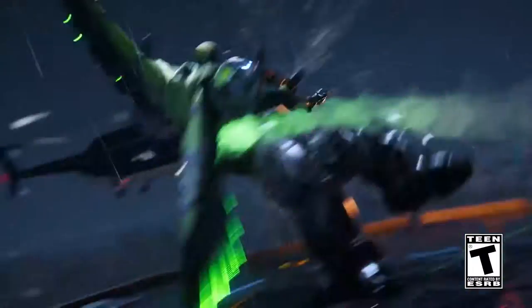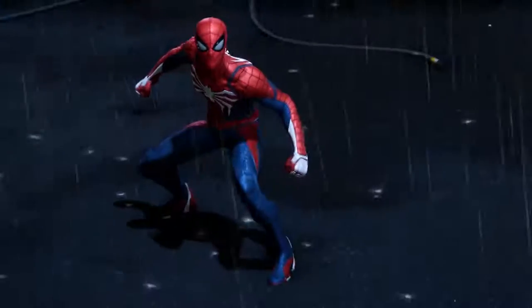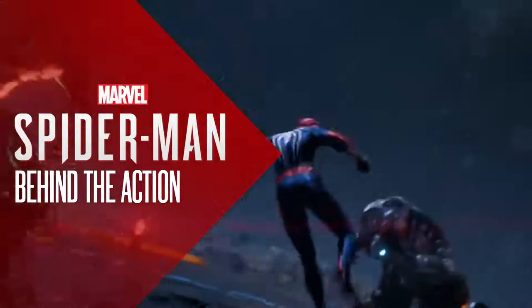To make a great action sequence, you have to start with a great story sequence. An action sequence can be fun to watch, but unless you're invested in this character and what they're trying to do, it doesn't mean much.